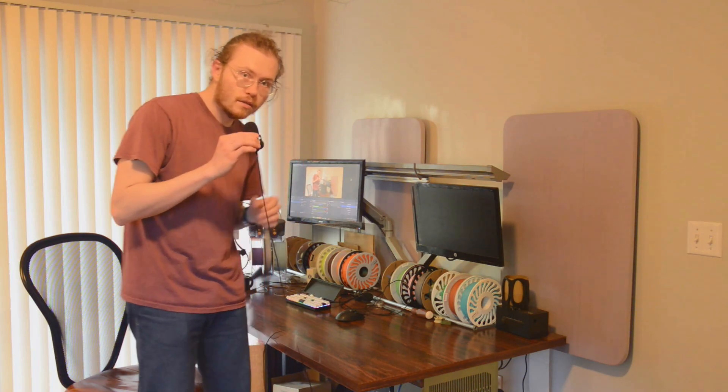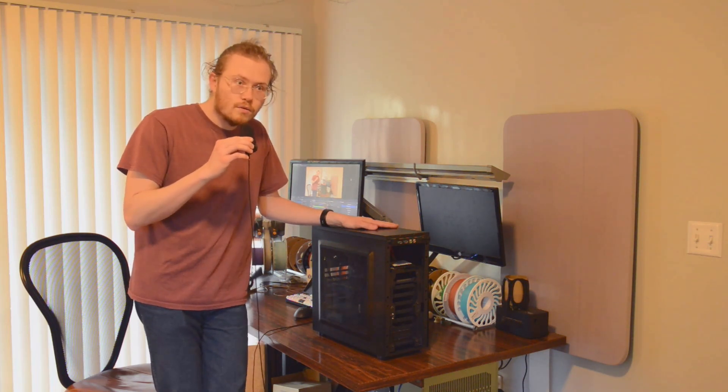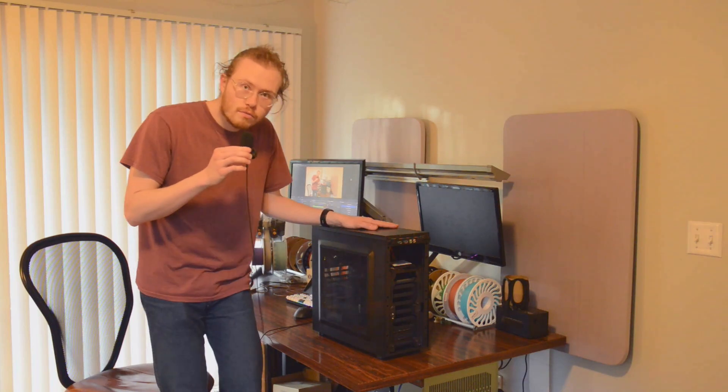Hey everybody! Since last time I have been working on some things, and one of those things is this server. I wanted to add some more storage to it for a while and I also wanted to add a little bit of redundancy. So I did both of those things in one project and also got to do some 3D printing.